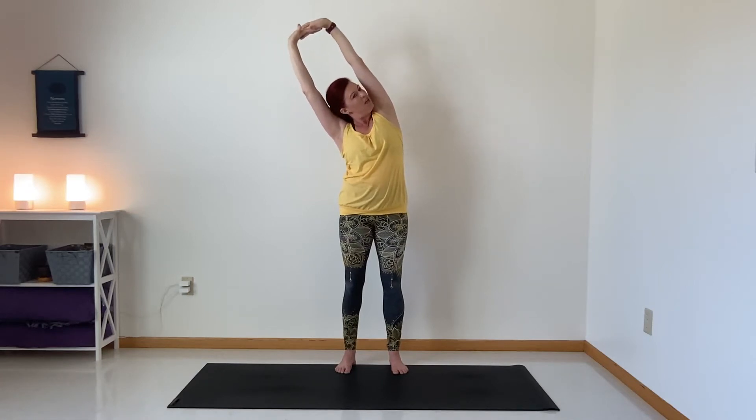Come back to the center. Inhale, then exhale — move to the left. Again, hold that right shoulder back, gazing over to the side, just a little. Inhale back to the center.